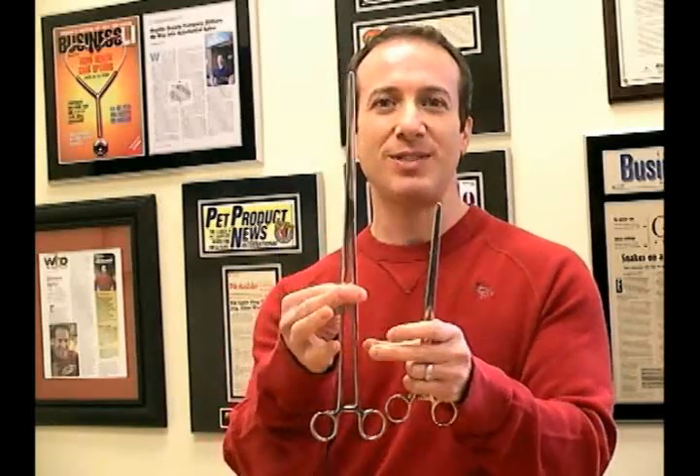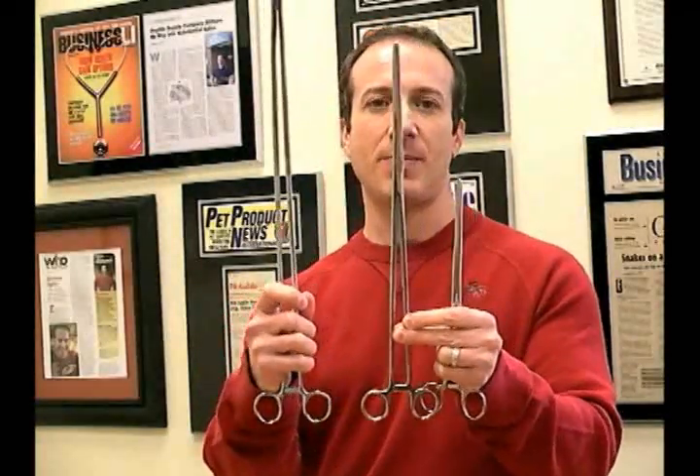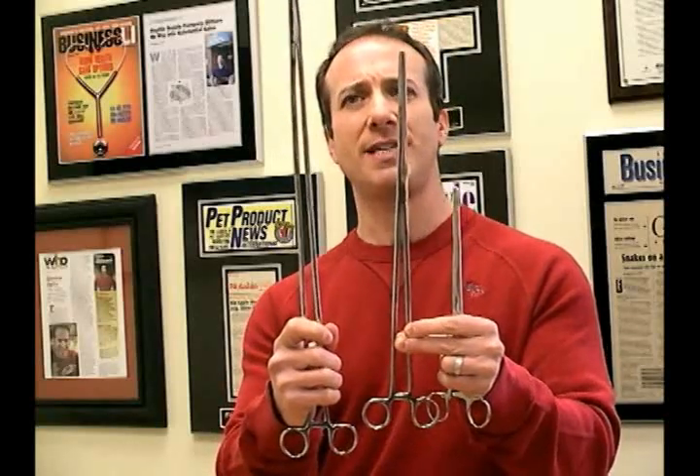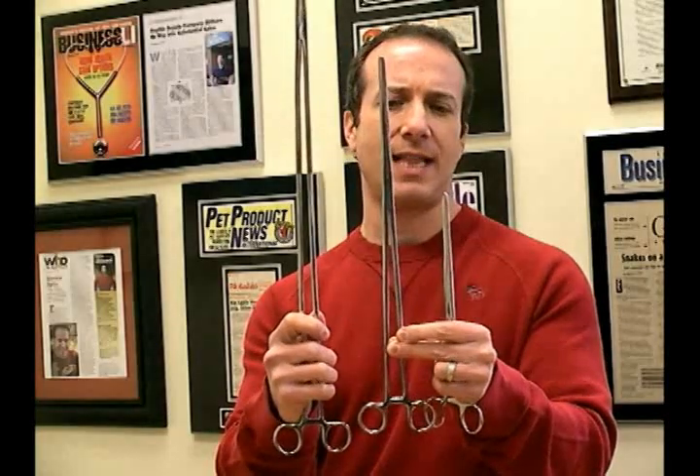So basically we use these stainless steel hemostats. We carry three sizes — typically the 10, the 16, and the 24 inch hemostats. They're all stainless steel, so you're not going to have issues of rusting or anything like that.